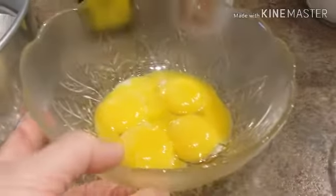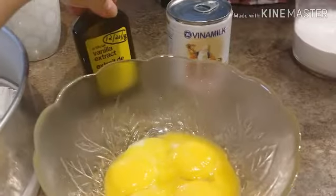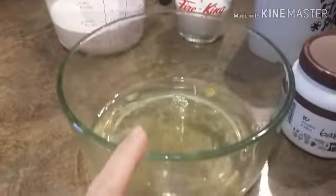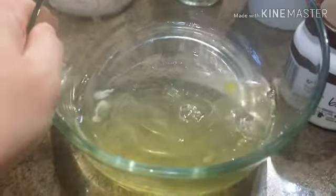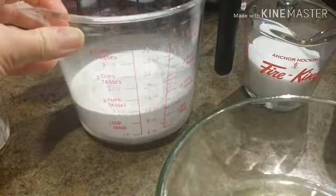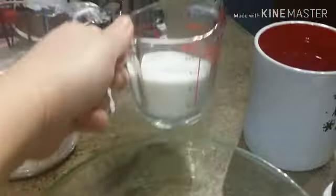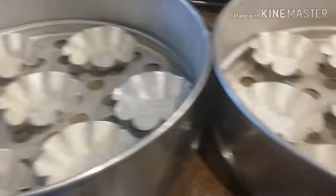For the egg custard I have here five egg yolks, one can of condensed milk — this is 380 grams — and some vanilla extract. For our batter, we have five egg whites, one and a half cups of all-purpose flour, two-thirds cups of white granulated sugar, and one cup of water.